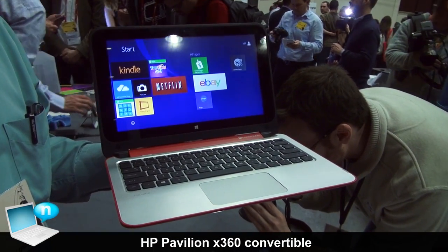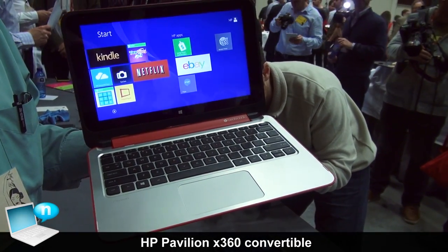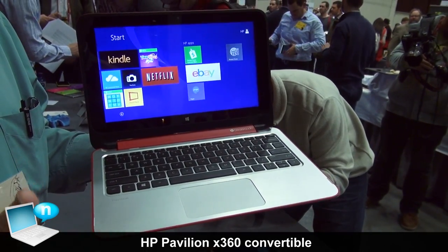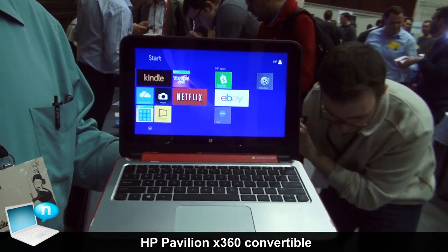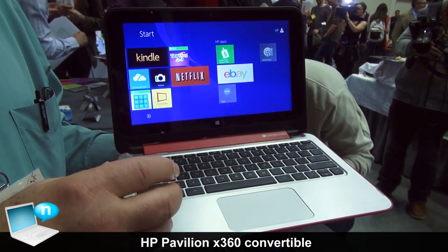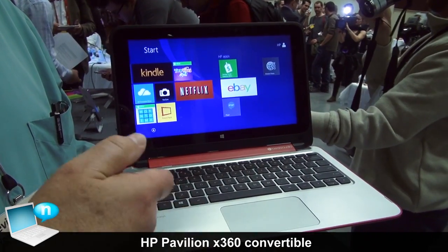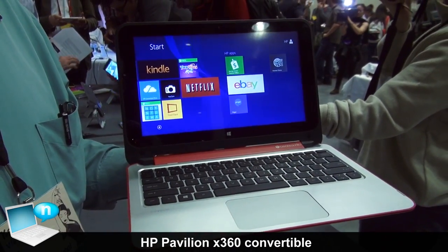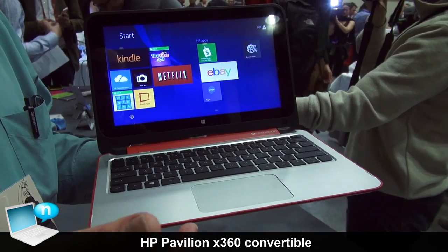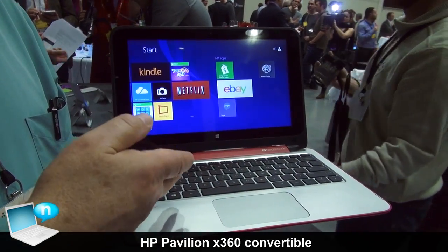On the software side, we have Beats Audio and our HP Connected Suite — connected drive, connected music, and connected photo. Connected drive puts all your data in one place, including your local and online data. Connected music does the same thing with your music; you can build a playlist from several sources. And connected photo connects with HP's Snapfish, allowing you to take photos on your phone and have them transferred full resolution right to your PC.